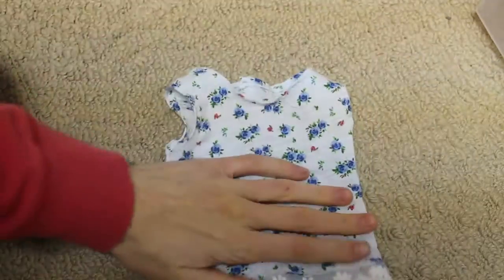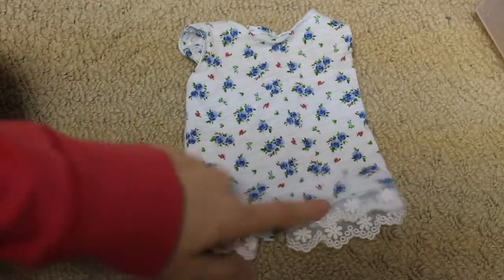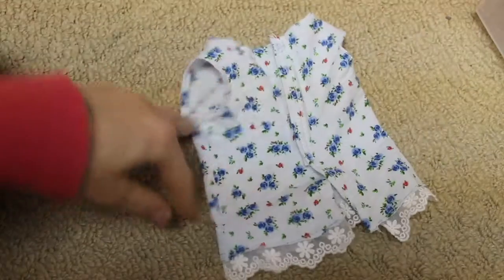Next I have this absolutely adorable top. I saw this fabric in the thrift store and I knew it would look so cute. It just has a lace bottom — this is just a tank top pattern from Liberty Jane. The back has velcro.